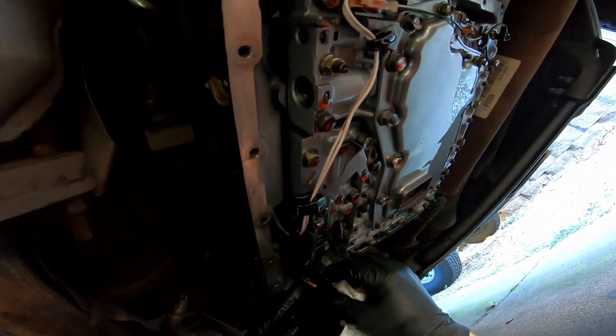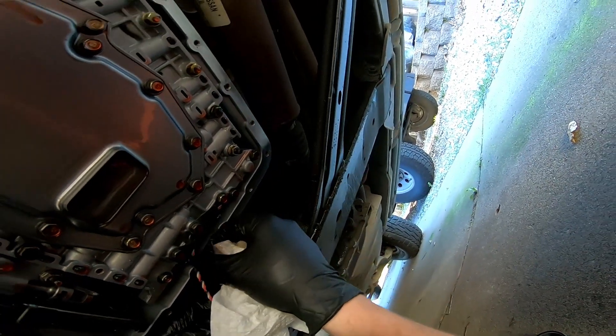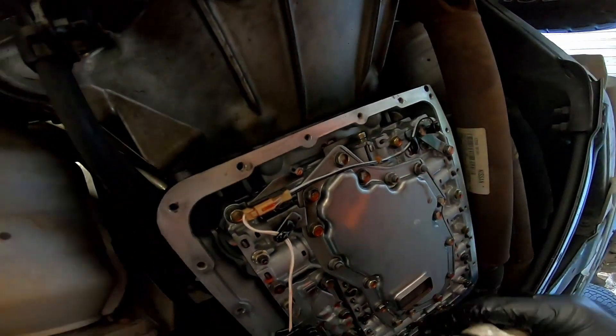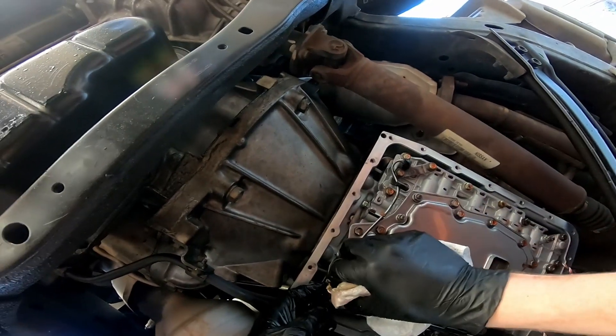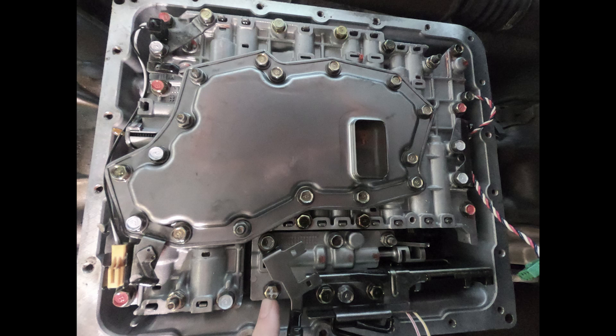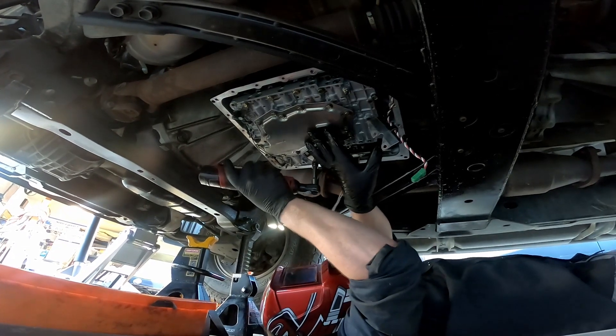I'm going to remove these plugs. There are three different bolts holding this valve body into the transmission. The first bolt, circled in yellow, is the only one like it — it's for indexing the valve body to center it. The second picture shows the longest bolts, circled in white. The third photo shows the shorter bolts: five short bolts, six long bolts, and the one indexing bolt. These bolts have to go back in the correct location.